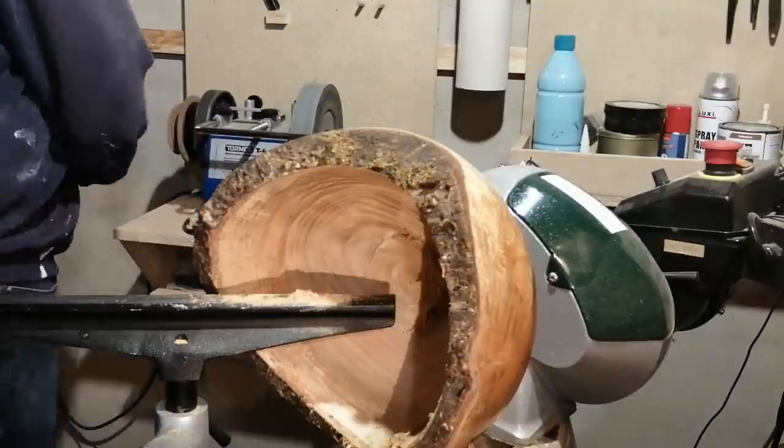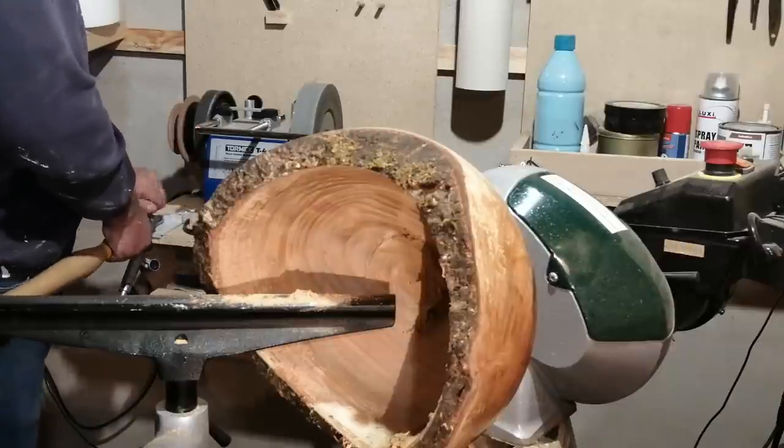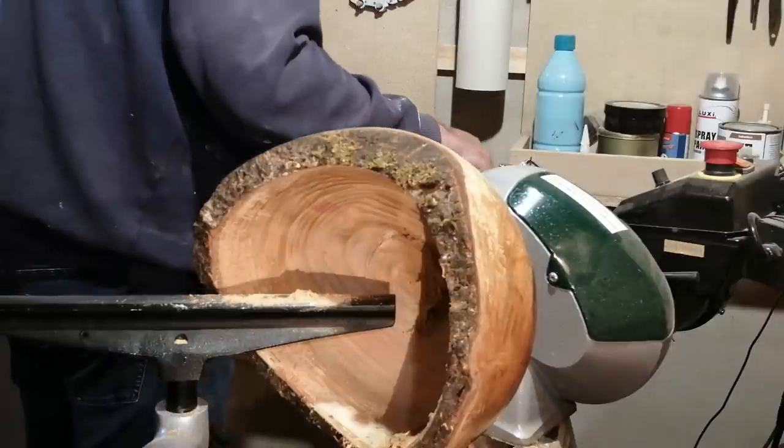I had to put a new edge on the bowl gouge. Off camera, I actually sharpened two more times during the making of this bowl.